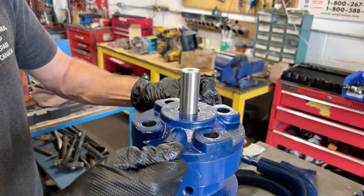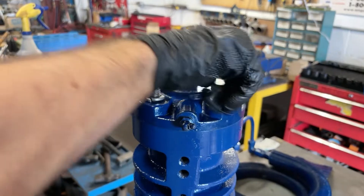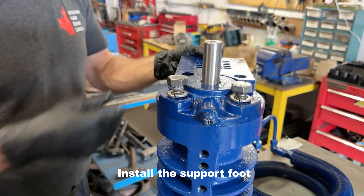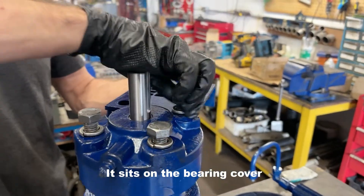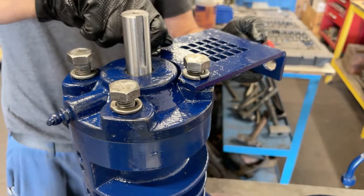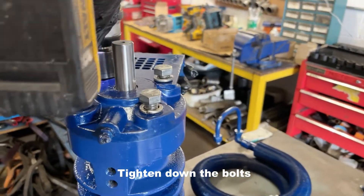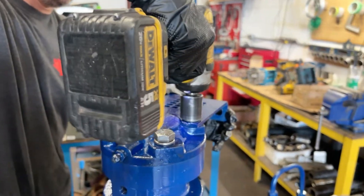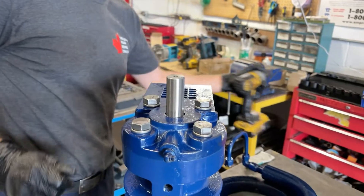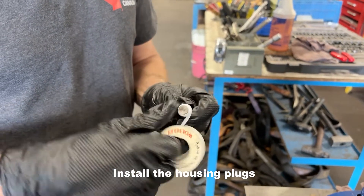Install the bearing cover, followed by the support foot. Install the bearing cover. Using Teflon, install all the housing plugs.